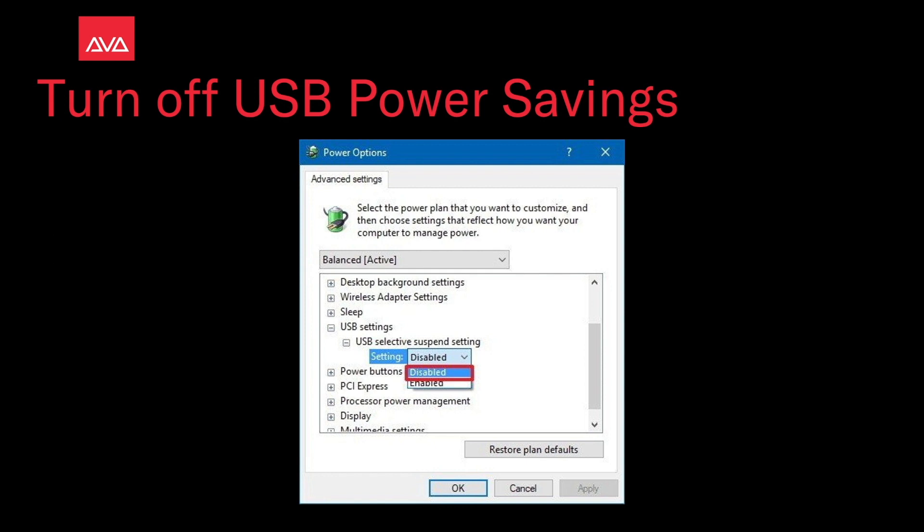Once we've got that window, here is what it would look like to be able to disable it there. My computer doesn't have this option so I can't show it.